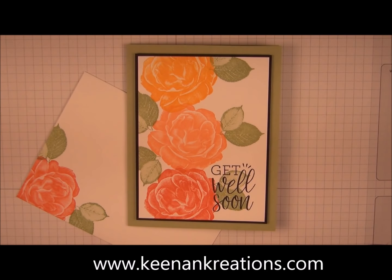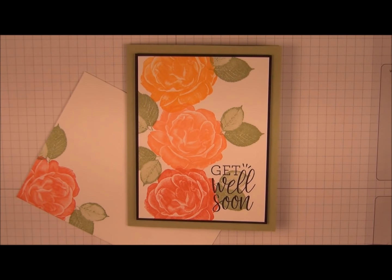Hi guys, this is Brenda Keenan with Keenan Creations and today we're going to make a quick and easy card using the Healing Hugs Distinctive Stamp Set from Stampin' Up.